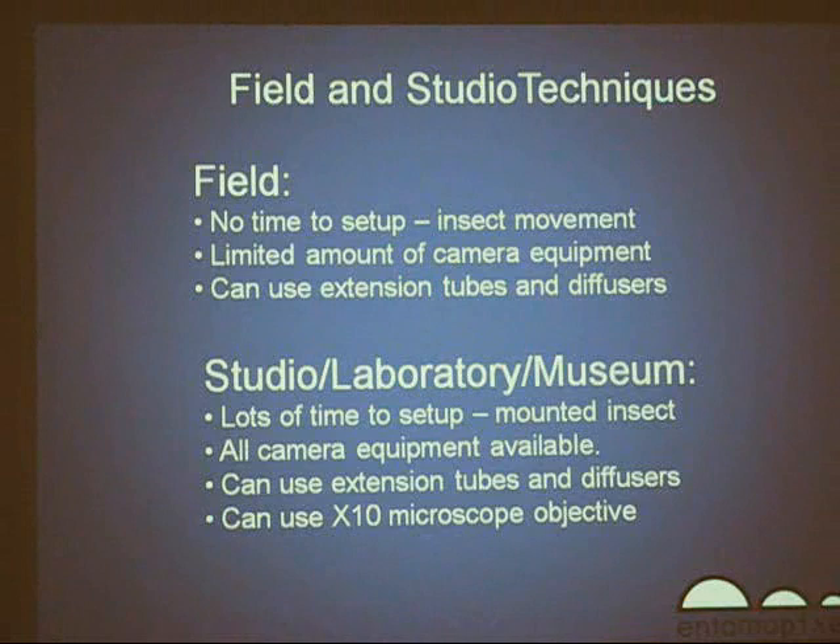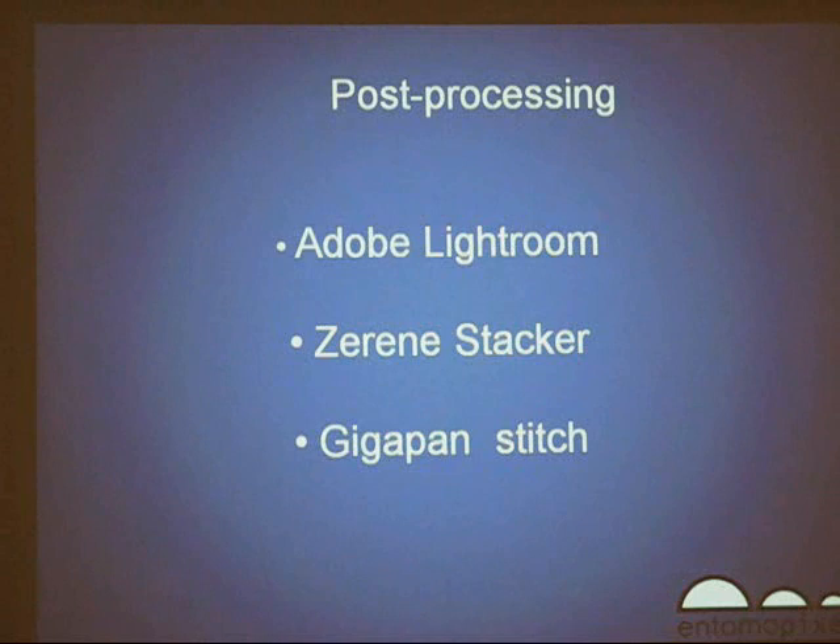I've already talked about the differences between field and studio techniques. For focus stacking, I use a software called Serene Stacker — it's an expensive software. There is a free version available; I don't remember the name of it, but it's fairly good. And the technique to take pictures of insects in drawers is based on a software called GigaPan Stitch, which I'm going to quickly review.